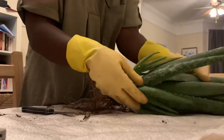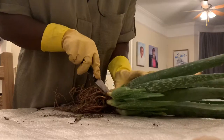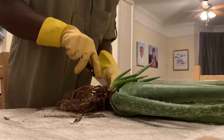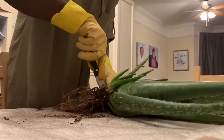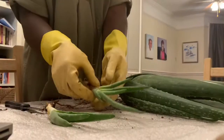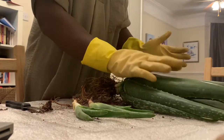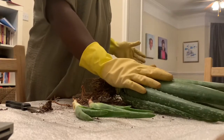Now it's time for me to cut off the pups. You do have to be quite careful when you're cutting the pups, but don't be scared to give it a good cut. I've managed to get this one off, and that one off as well. We're going to plant these two and leave mummy here to grow.